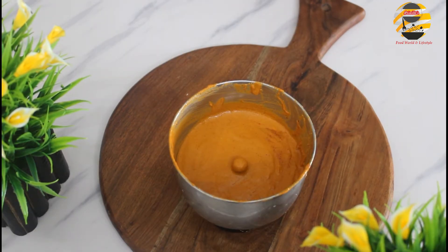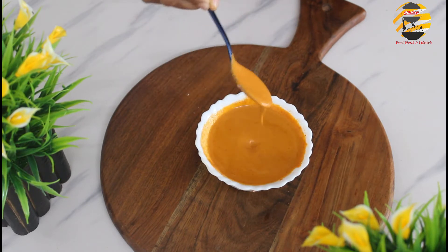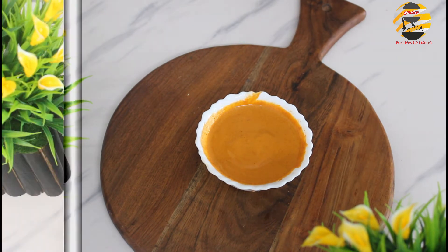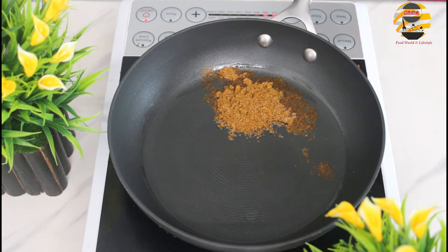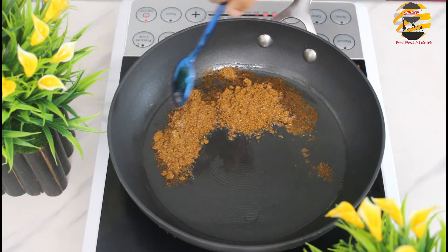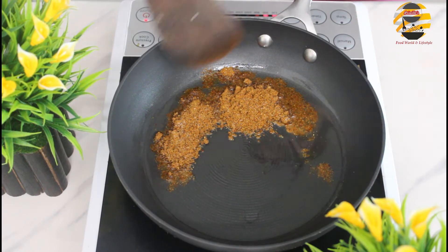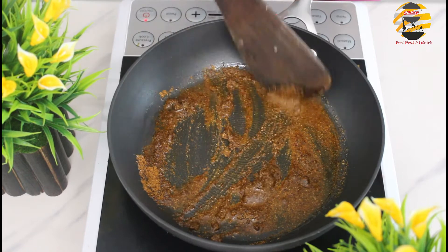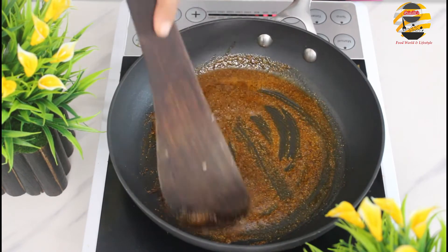Now garlic chutney is ready — the consistency will be like this. If you want thin chutney then you can add a little more water into it. Let us keep it aside. For potato masala, in a pan add two tablespoons of peanut oil. Once it heats up, add two tablespoons of the belly masala and mix it well. You can adjust the spice level according to your taste.